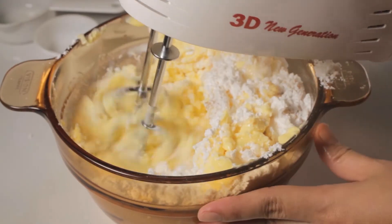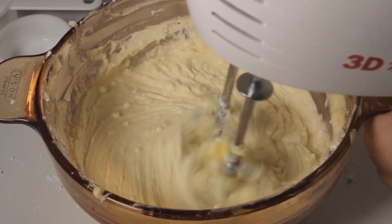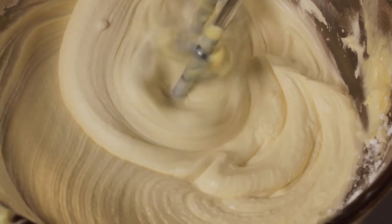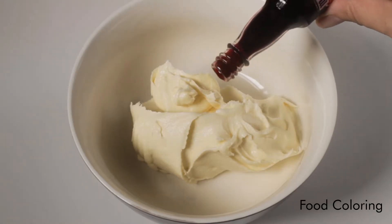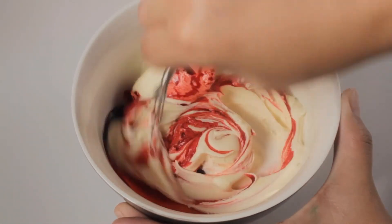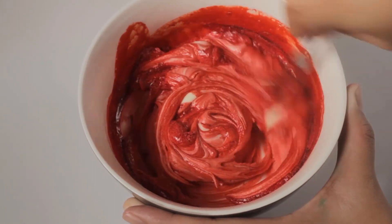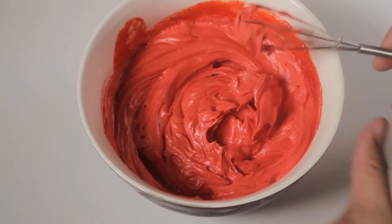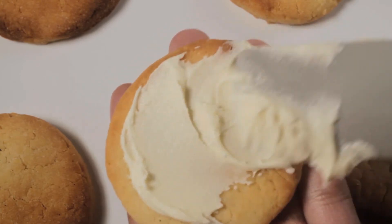Beat on high until you get a smooth and stiff frosting. You can now add food coloring to decorate your cookies. Here are some ideas we've come up with.